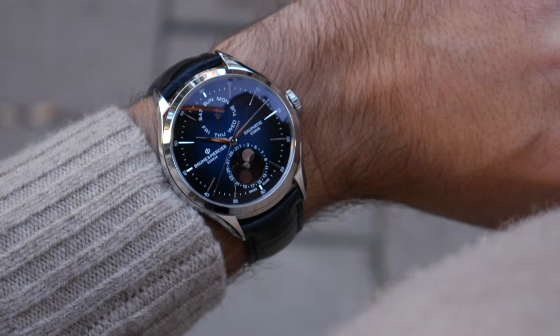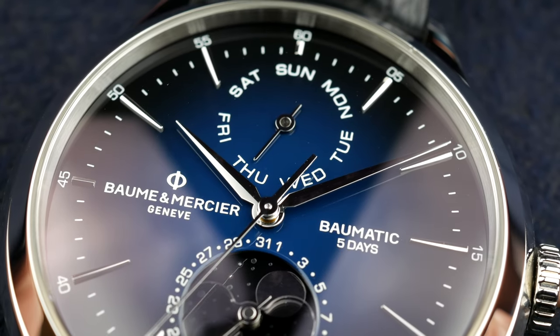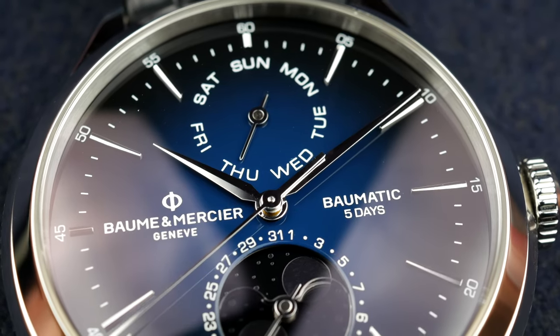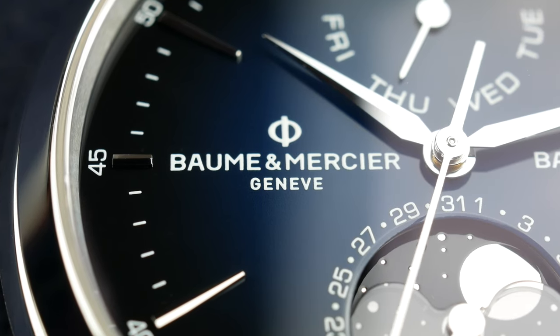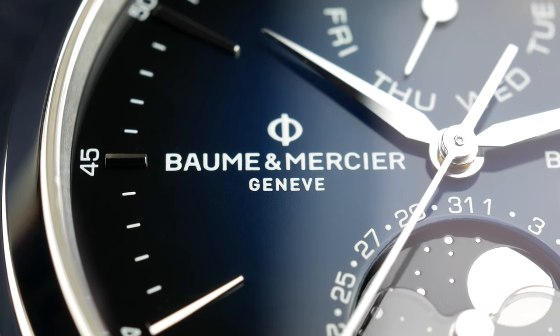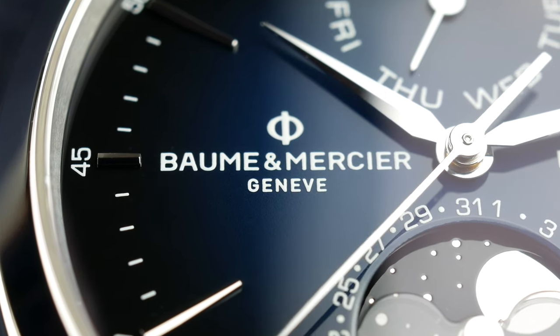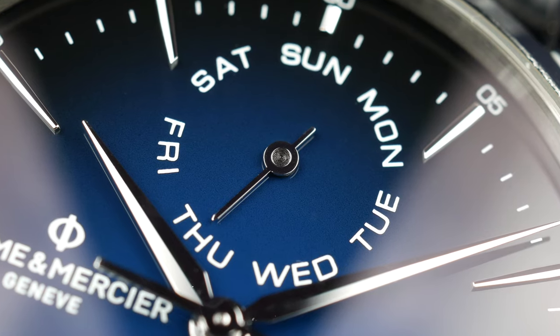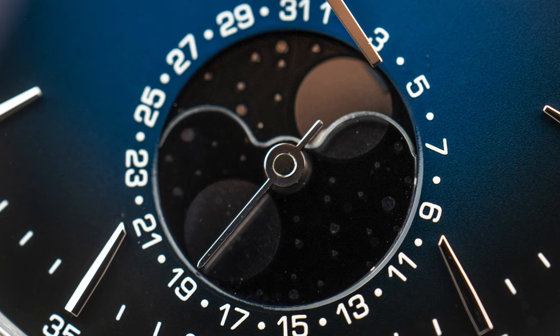I think that contributes to the feeling on the wrist — it doesn't feel as big as it is. I mean, 42mm is actually quite big. The dial is super nicely executed with a vignette or dégradé or fumé finish — call it whatever you want. It goes from a lighter blue shade in the center and fades out to black. It has the day indication at 12 o'clock and the moon phase and date complication at 6 o'clock.